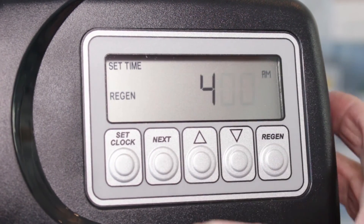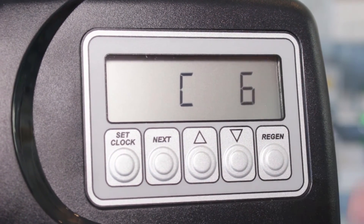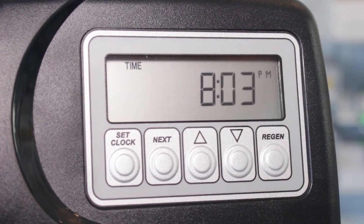Press Next and the minutes will flash. Press Next again and it shows you the programming. Then just go on to video 5c from the how-to-install-a-Clack-water-softener playlist, and that's it.